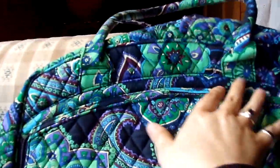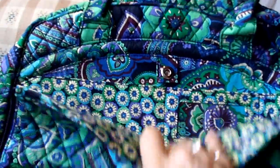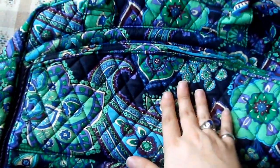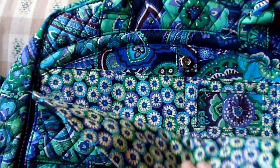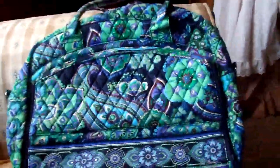So it zippers and snaps closed. Some people say that they wish that it had a zipper top, especially if you travel a lot — depending on what you might have in here. If you lay this down on the security belt for x-ray at the airport, something might fall out depending on what's in there. So that's something to think about in case you're a traveler.